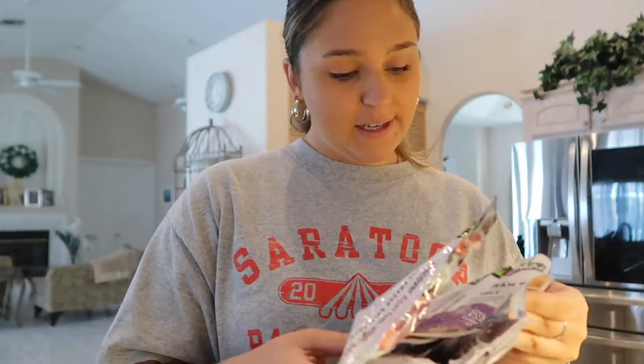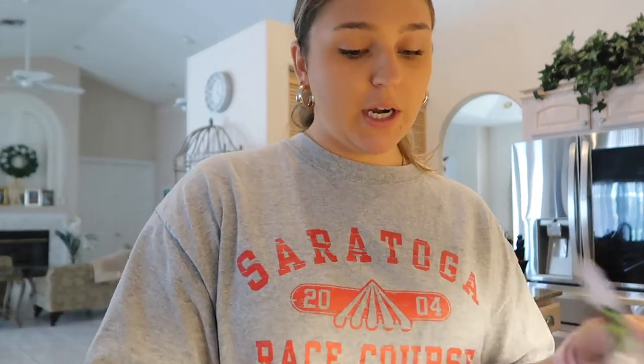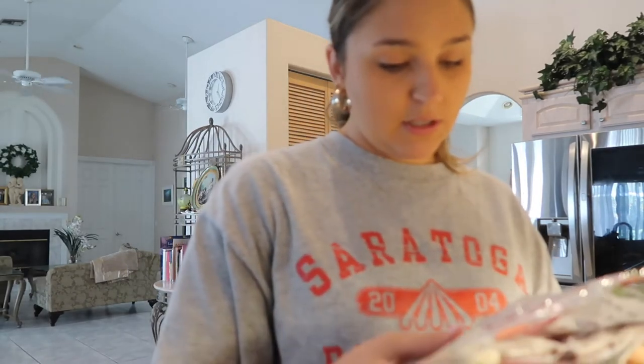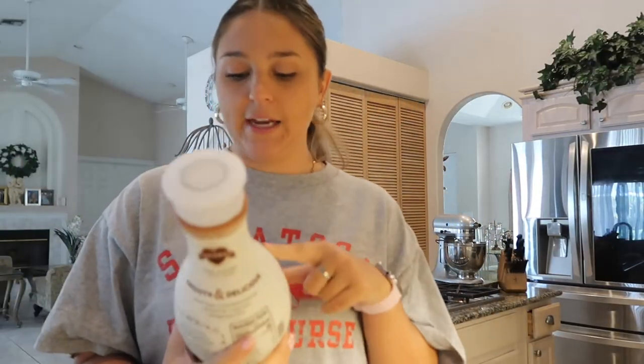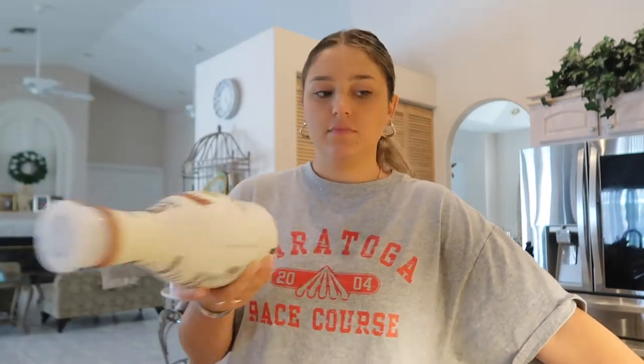These are individual baggies — you slightly thaw at room temp or soak under warm water for one to two minutes before cutting. Then you blend two acai packs — but I thought it was one, so I'm doing one — with one fourth cup liquid, one fourth banana, and fruit of your choice. I have almond milk, the toasted coconut kind, and a banana.